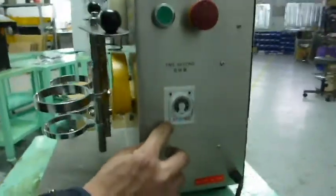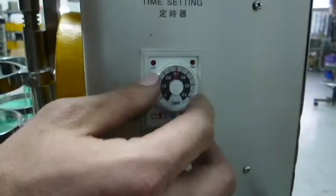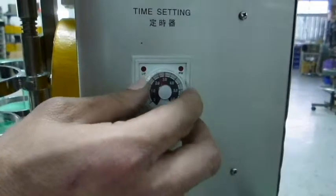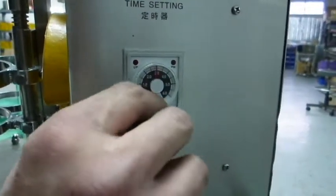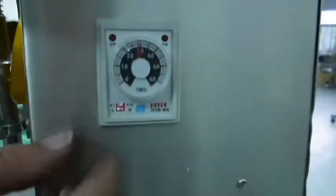You can see here it has times 1 and times 10, second and minute. When you set times 1 and second, it means 3 seconds. When you set 2 and times 10, it means 30 seconds. Otherwise, when you set 2 and minutes, it means 30 minutes.